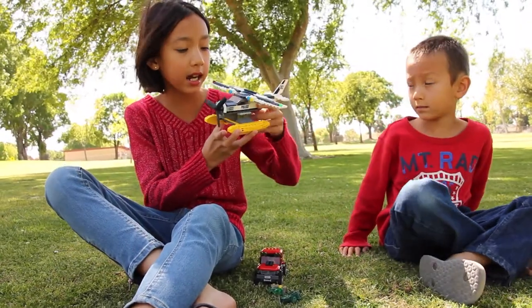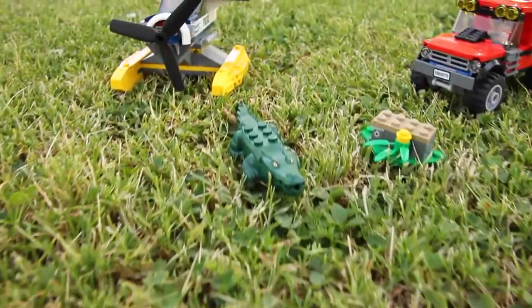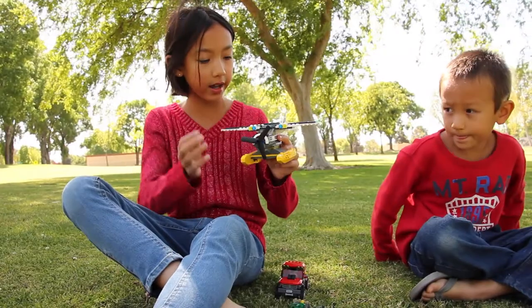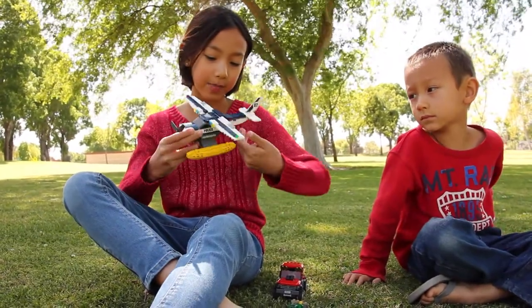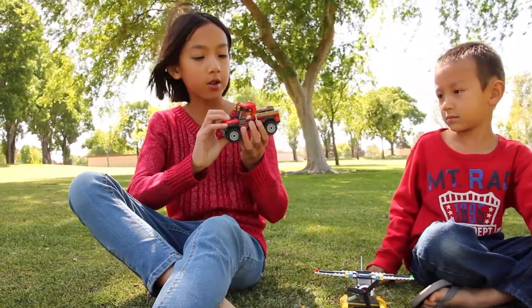So here is the police airplane. Here's the propeller, and here are the pontoons which are really cool. The wings have these lights on it. And then on the back, here's the tail — and yes, you have to add stickers to it.